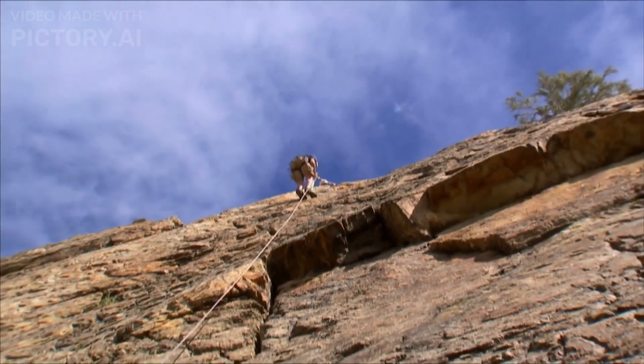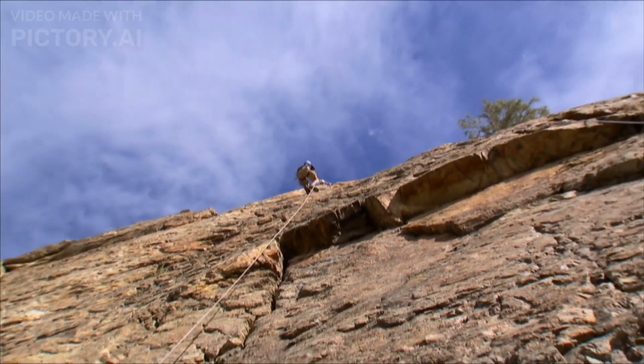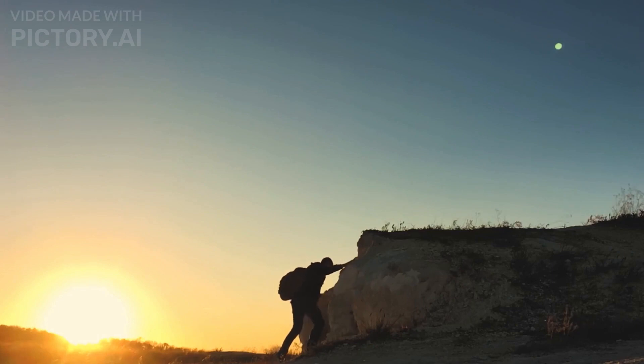The fourth workout is mountain climbers — a high-intensity workout that works your core muscles and helps you burn fat, particularly belly fat.